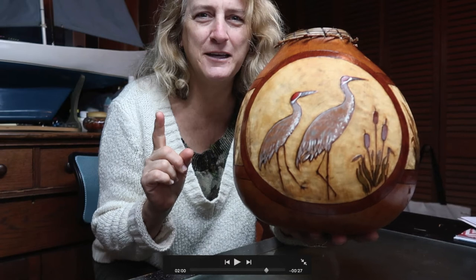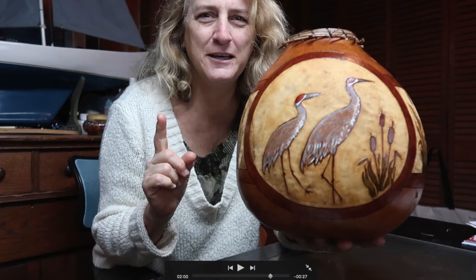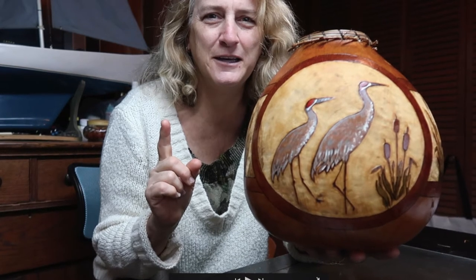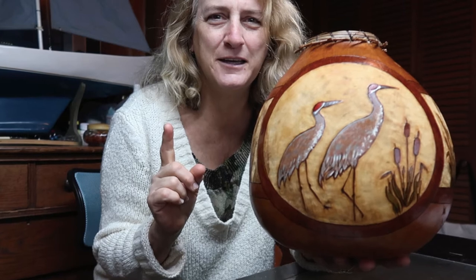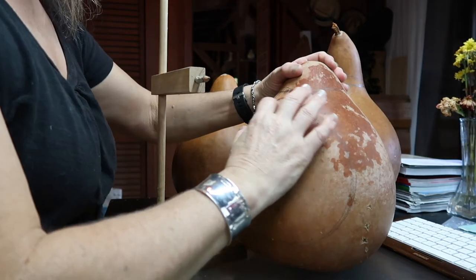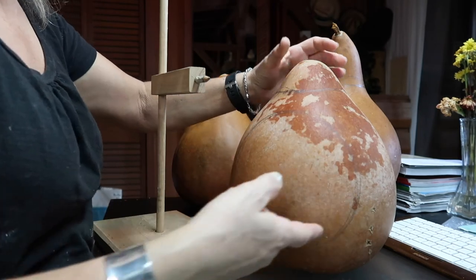Good morning. Before we finalize this design, we need to think about the proportions — how this circle is going to look on the gourd, how thick we want the cartouche's rim to be, and then we'll move forward. Here's a quick intro to a couple of considerations before we do anything we can't reverse. The next thing you're going to do is woodburn this circle; it's going to be your frame for all of your action.